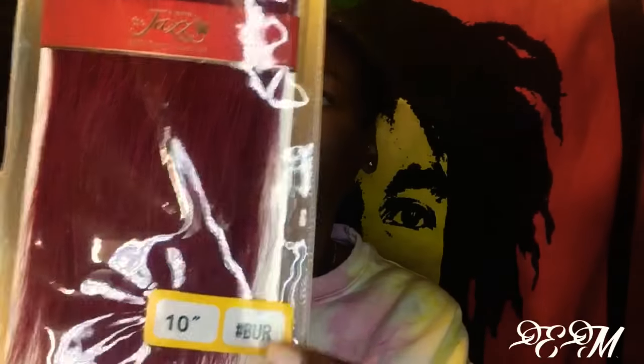So I picked up two packs of this Jazz hair from my local beauty supply. It was about $30. Very affordable.